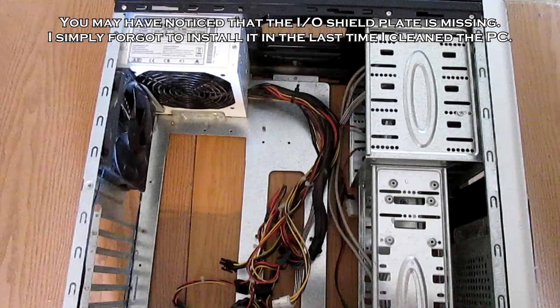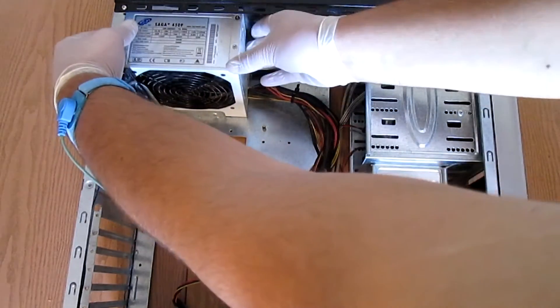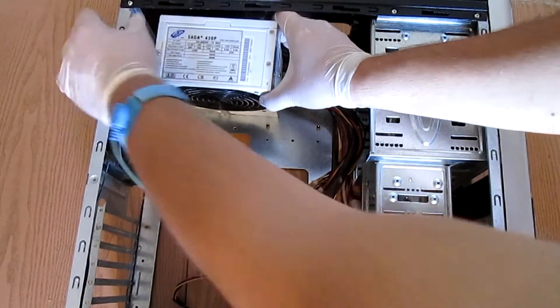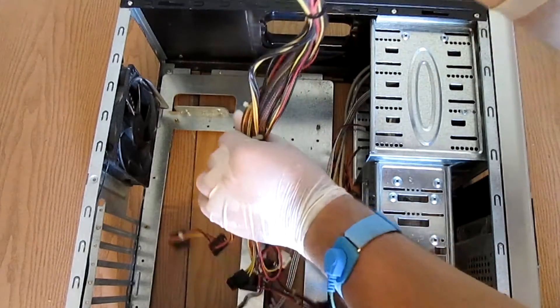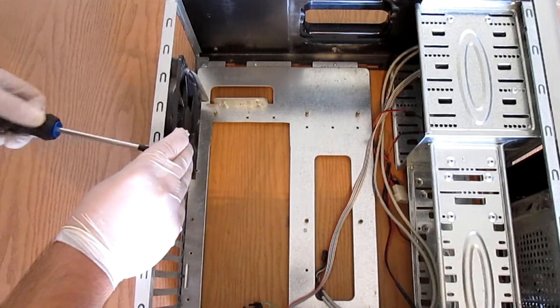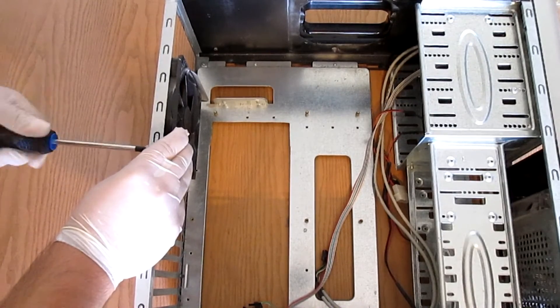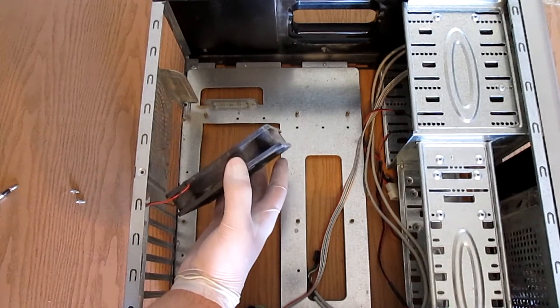Next up we'll remove the PSU. It's quite simple — you need to remove four screws and simply slide it out. Finally, removing the case fan is a simple procedure as well: remove four screws and remove the fans from the case.